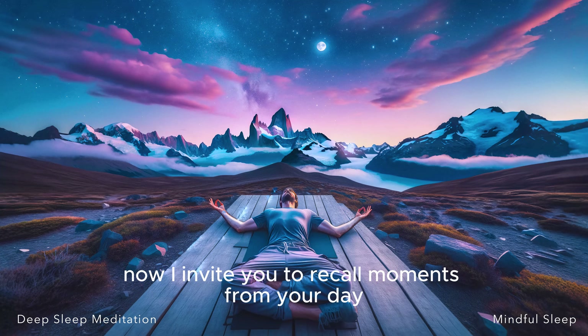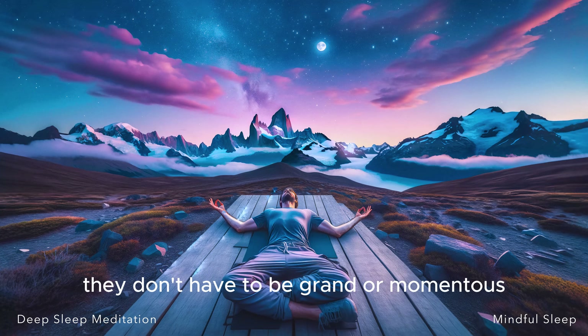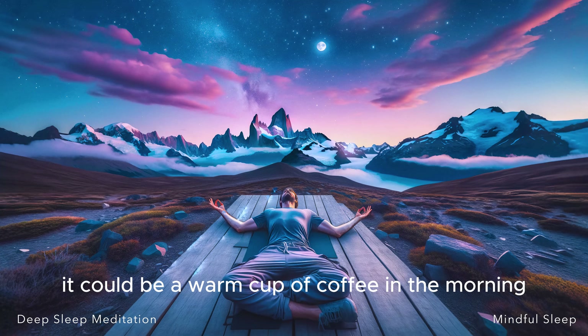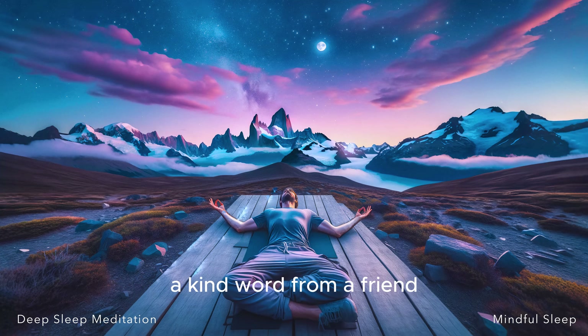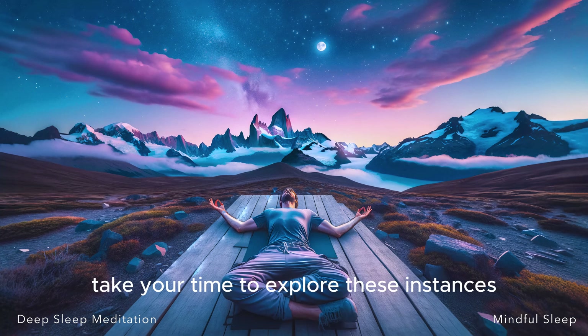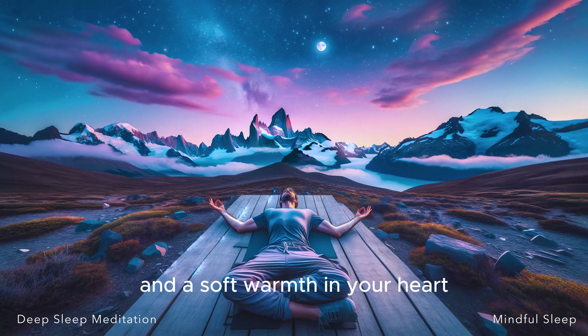Now I invite you to recall moments from your day, or perhaps the recent past, that you are grateful for. They don't have to be grand or momentous. Often it's the simplest things that bring the greatest joy. It could be a warm cup of coffee in the morning, a kind word from a friend, or even just the sound of birds chirping outside your window. Take your time to explore these instances. Let each one draw a gentle smile on your face and a soft warmth in your heart.